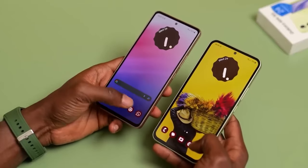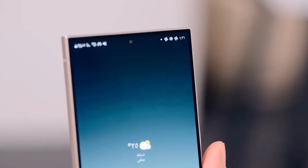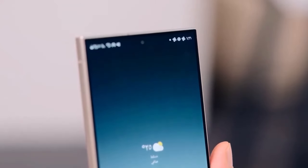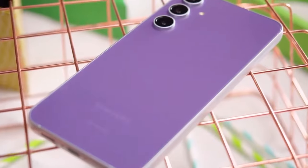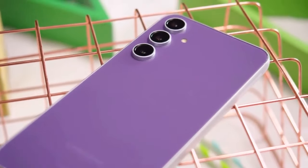While the spotlight may be on the Galaxy S24, the Galaxy A55 is generating its fair share of buzz. Thanks to a recent report from Android Headlines, we now have a sneak peek at the official renders of this mid-priced smartphone, set to follow in the footsteps of its predecessor, the A54.